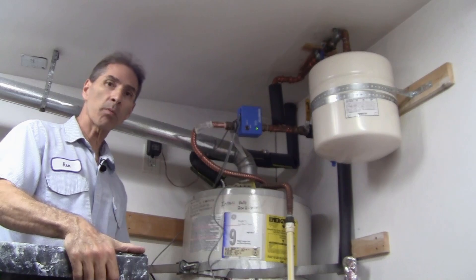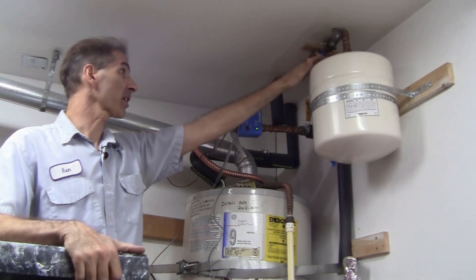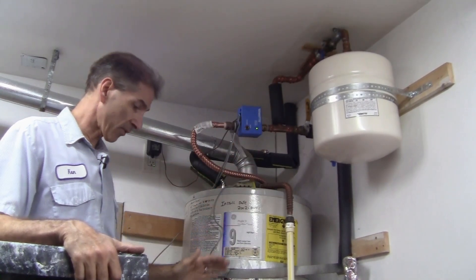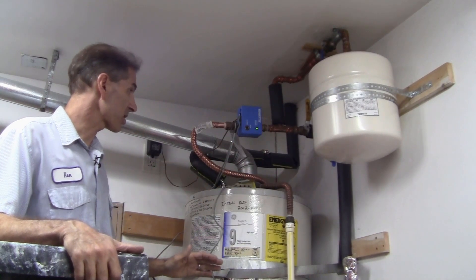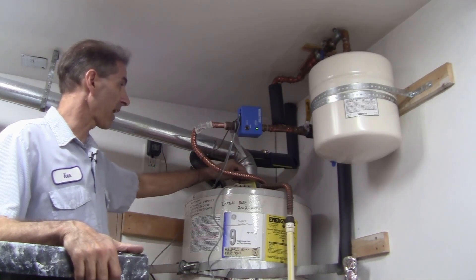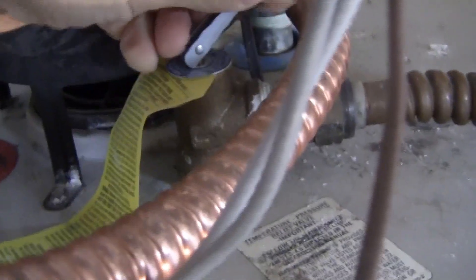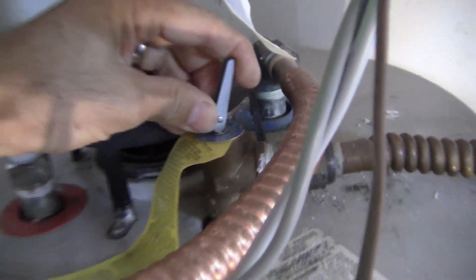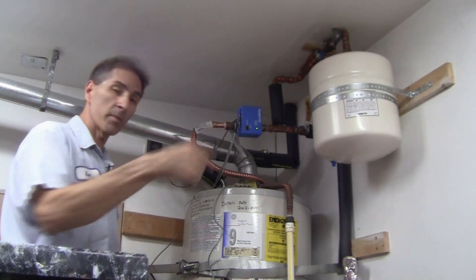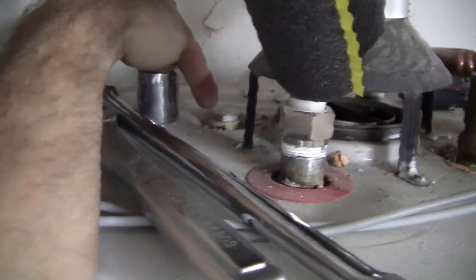I've already drained some water out of the bottom of the tank. I shut off the water from the expansion tank, so we should have no pressure on the system right now. I can pop the pressure-temperature relief valve on top of the tank just to make sure everything is good — we're totally fine.